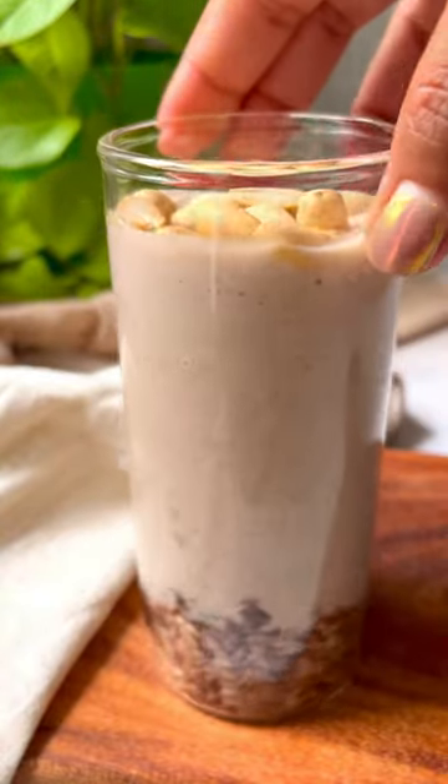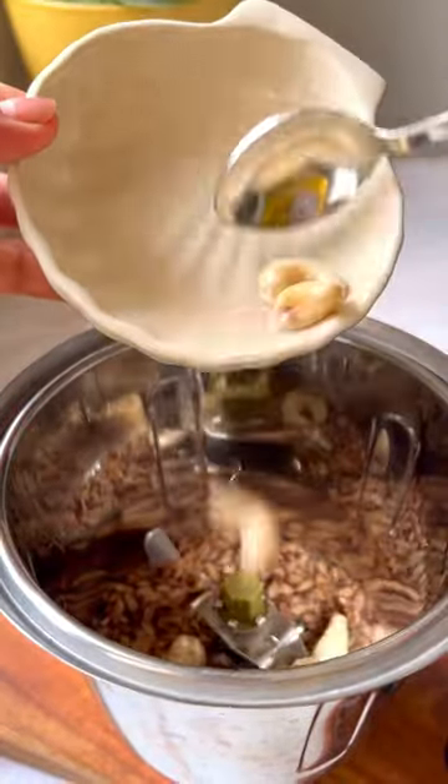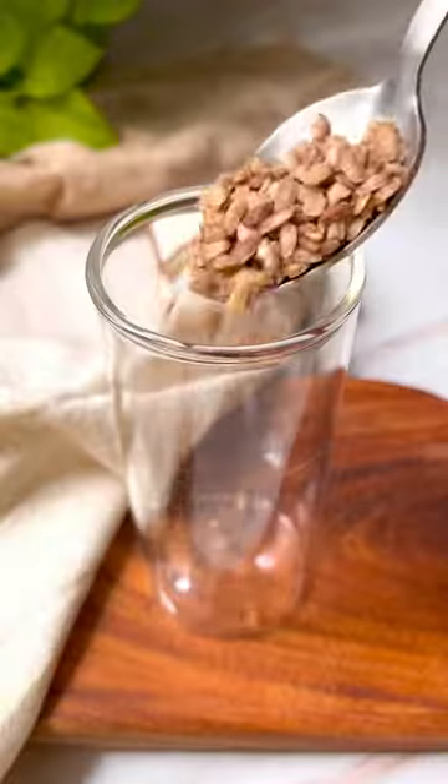Are you tired of the regular oat smoothie for breakfast? Then let's make aval smoothie. Aval is nothing but flattened rice flakes or poha. Blending this toasted poha with soaked nuts, dry fruits, and banana makes a filling and healthy breakfast.